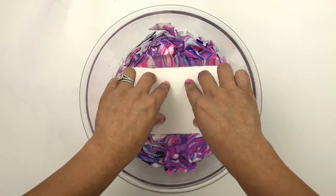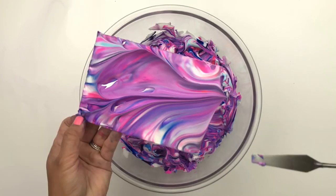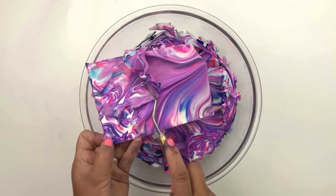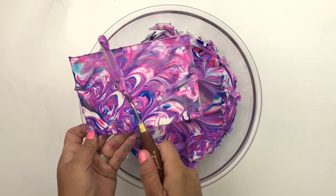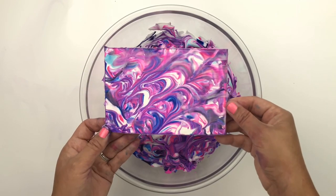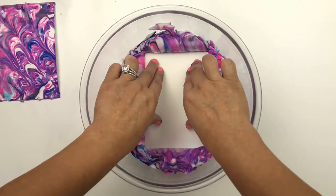Now it's time to put the watercolor paper into the mix. I'm going to remove the paper with my palette knife and scrape off the shaving cream and toss it in the trash can. Once the shaving cream is removed, put it aside and allow it to dry for about an hour.